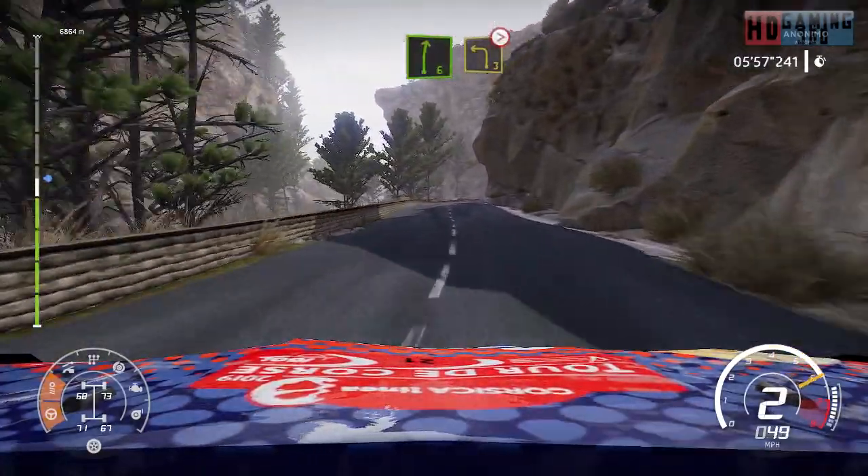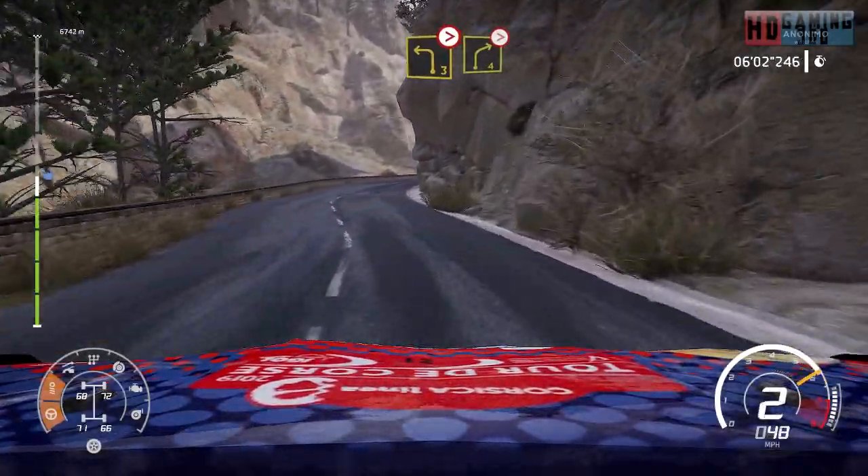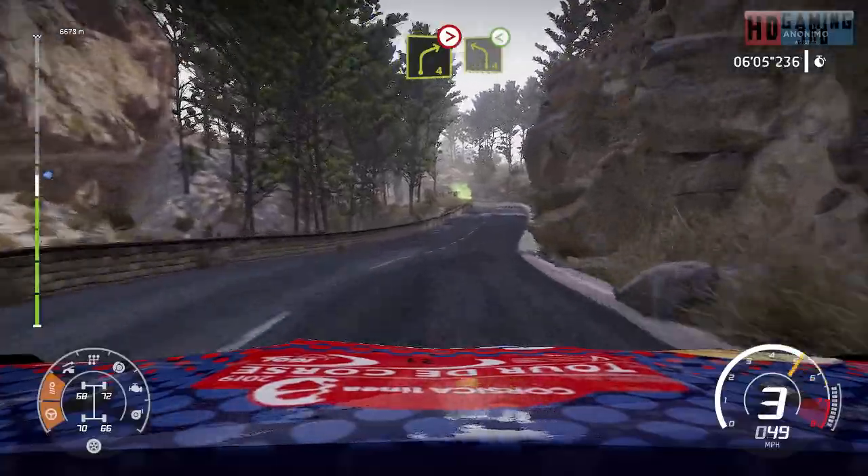Right 6, short, into left 3, tightens. And right 4, tightens. And left 4, open.